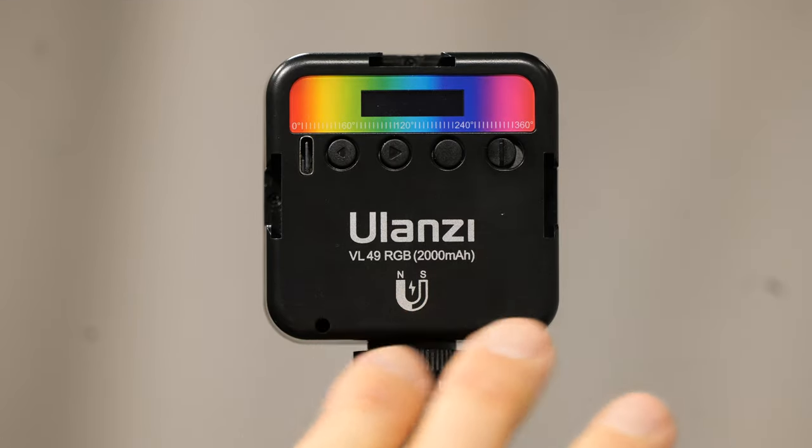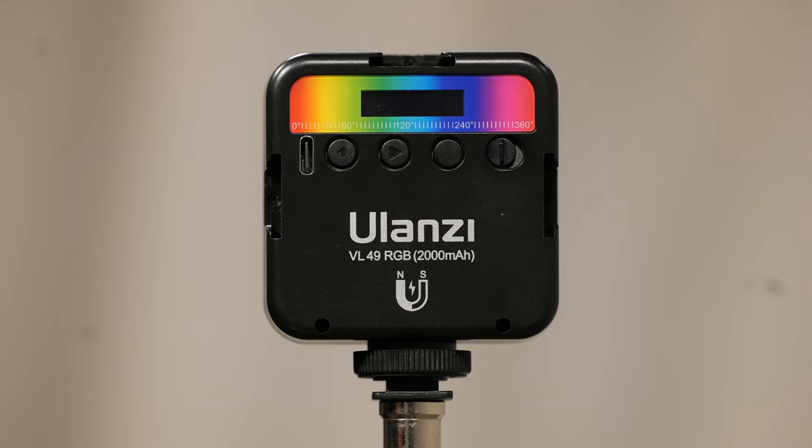Hi, I'm Seth with Metro East Community Media. Today we're going to be walking you through the Ulanzi 49 RGB LED light. I'm going to walk you through the layout of the light and what features there are.